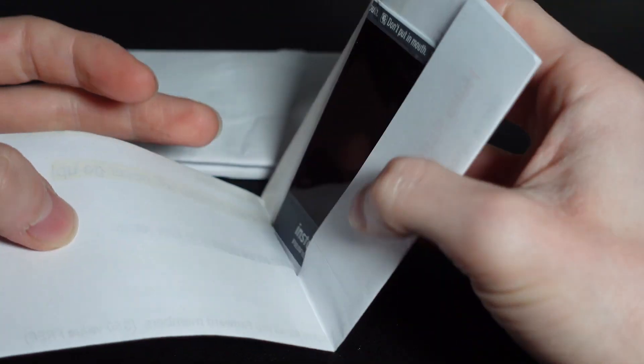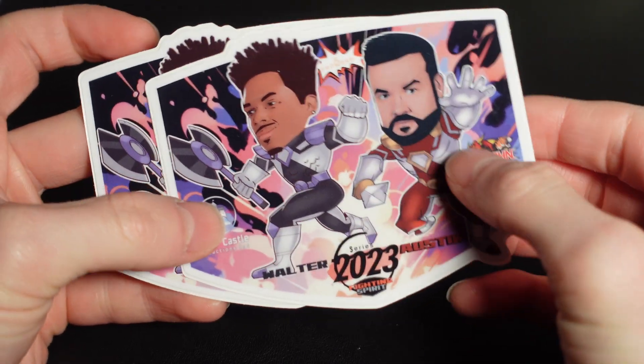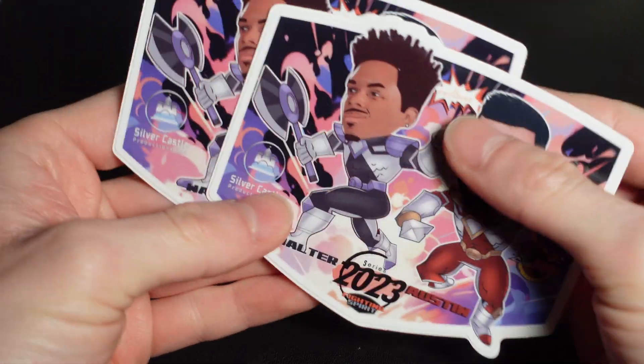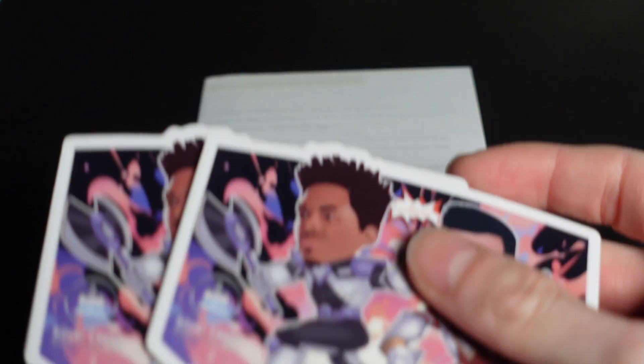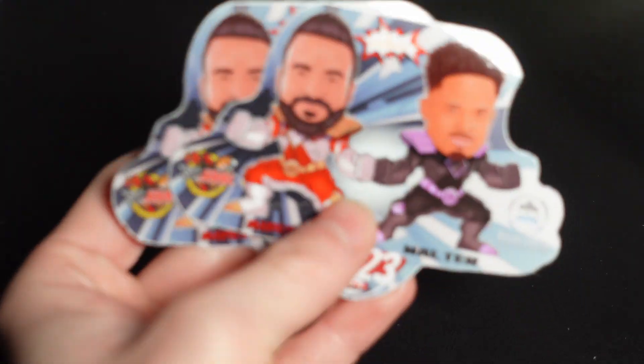First up we have a letter from Fanwood which also comes with these awesome stickers. These are custom ones and it's just amazing. I got these ones and I also have the first set with these ones. So we've got both of these now.